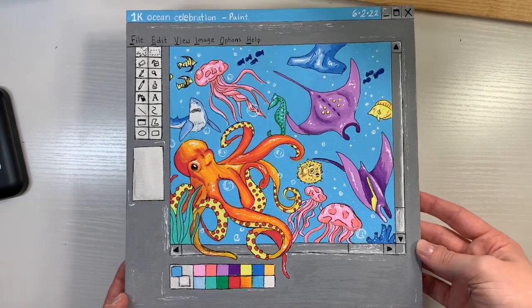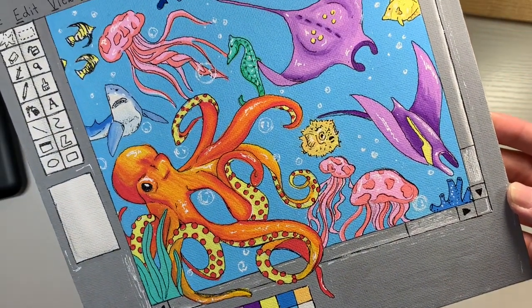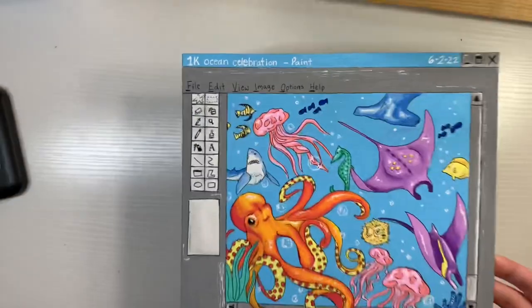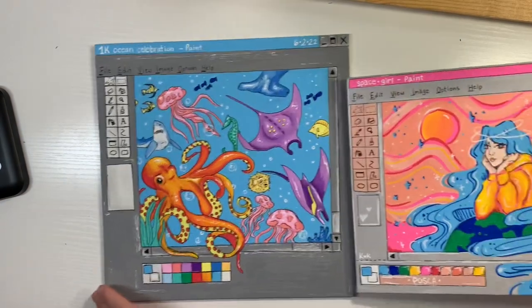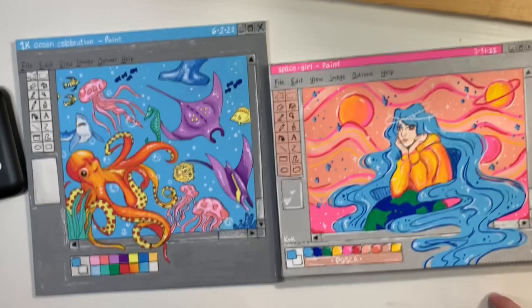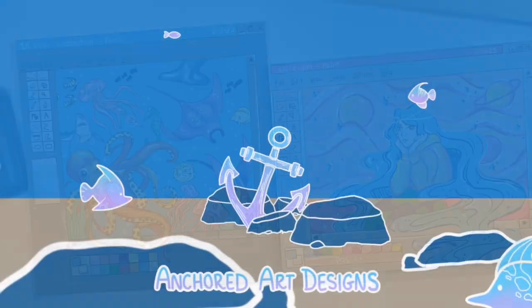I think it looks so cool and it was so fun to create — I'm actually really proud of it. I like the composition and everything. Let me know what you like and what your favorite parts are. I love the colors, the composition, and how all of the creatures come together. Thank you guys so much for watching. I'm so excited to be at 1K. This is the other Posca painting I did previously, and here they are together — I think I've improved quite a bit. If you haven't already, please like and subscribe, and enter the giveaway if you're interested. The link will be in the description.